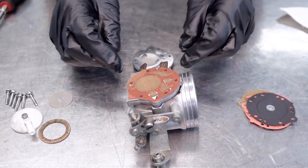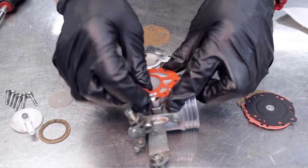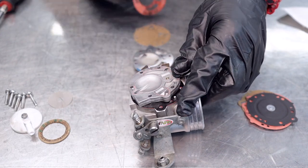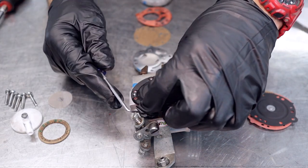Now that we've got the screws removed, we're going to remove all the parts of the carburetor in order and lay them out on the bench. I recommend doing that if you haven't done it before, just so you don't get mixed up when you go to reinstall the new gaskets.